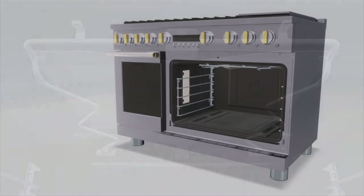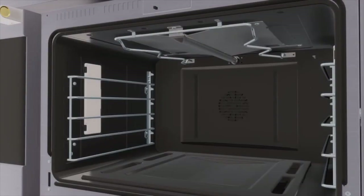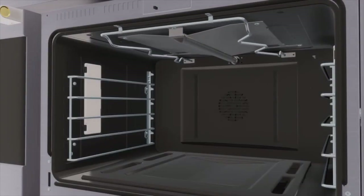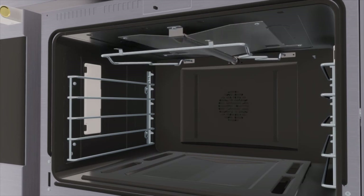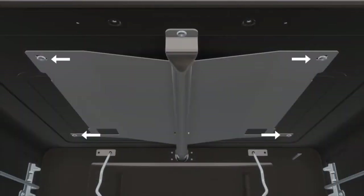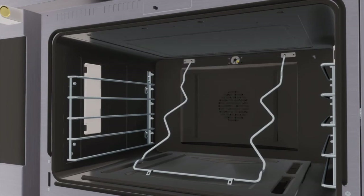To convert the broil burner orifice, remove the four electric element screws. Pull the electric elements out until the terminals reach the hole — do not disconnect the terminals. Carefully lower the front edge of the element to the oven floor. Remove the four spreader screws and the burner screw, then carefully set the broil system aside. Be careful not to damage the igniter.